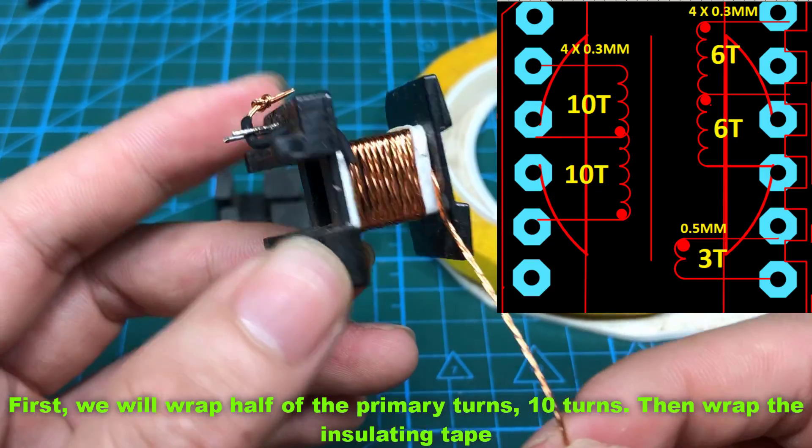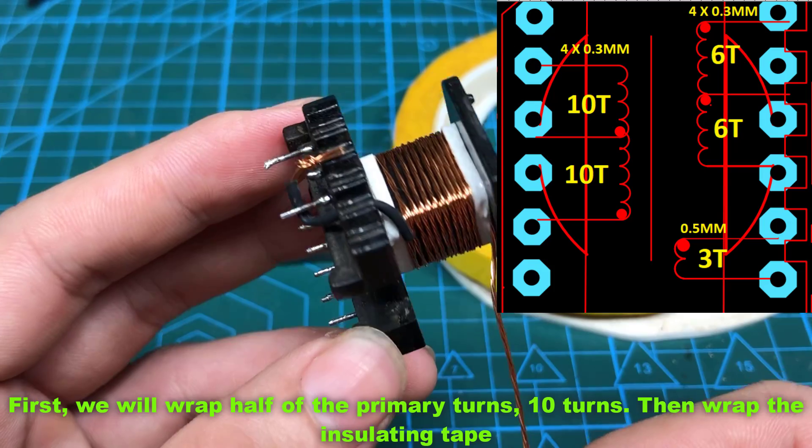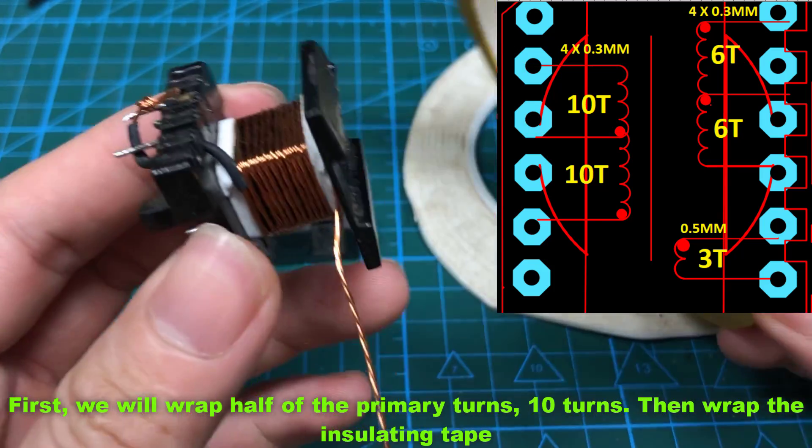First, we will wrap half of the primary turns — 10 turns. Then wrap the insulating tape.